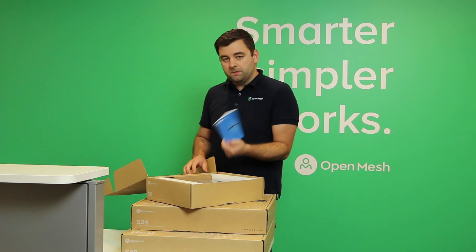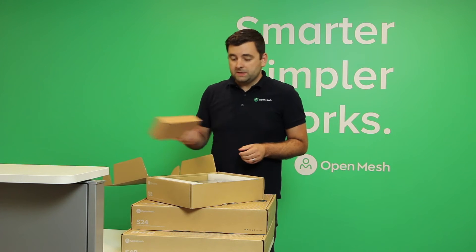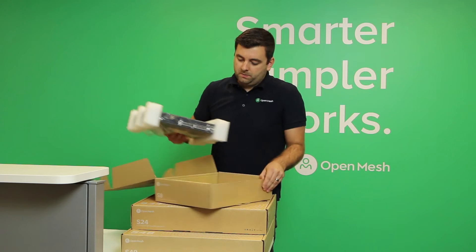In the box you have a quick start guide, some accessories, and the switch.